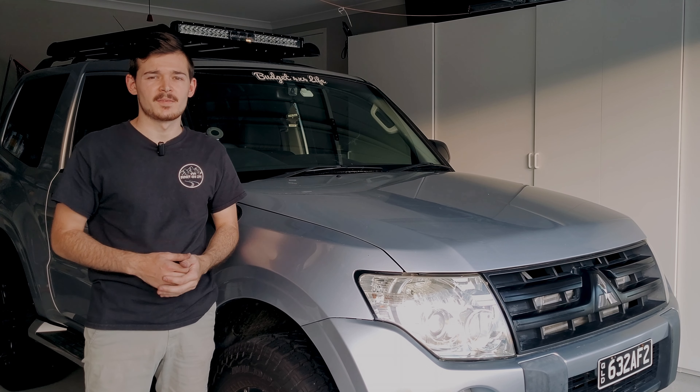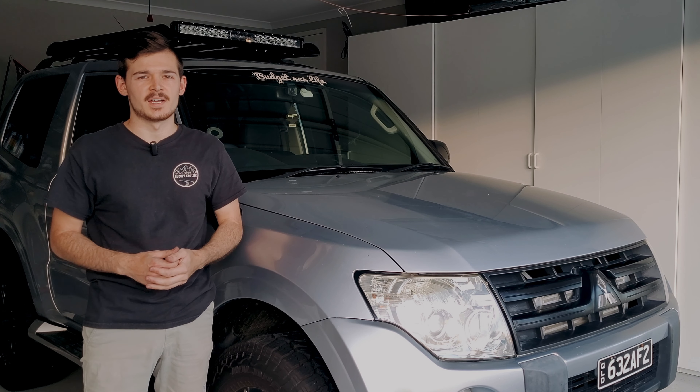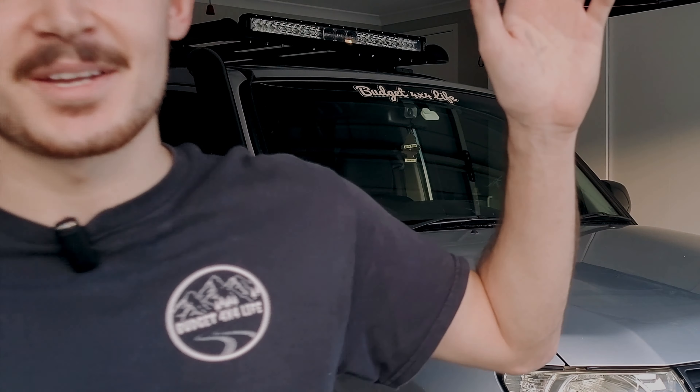I reckon it's going to shine very bright, and I'll also show you guys at the end of this video how sharp it is at night. If you do like this sort of content, make sure to like and subscribe to the channel — it definitely means a lot to me because I'm putting a lot of effort into these videos. Have a look how sharp it is — thank you and see you later, bye!